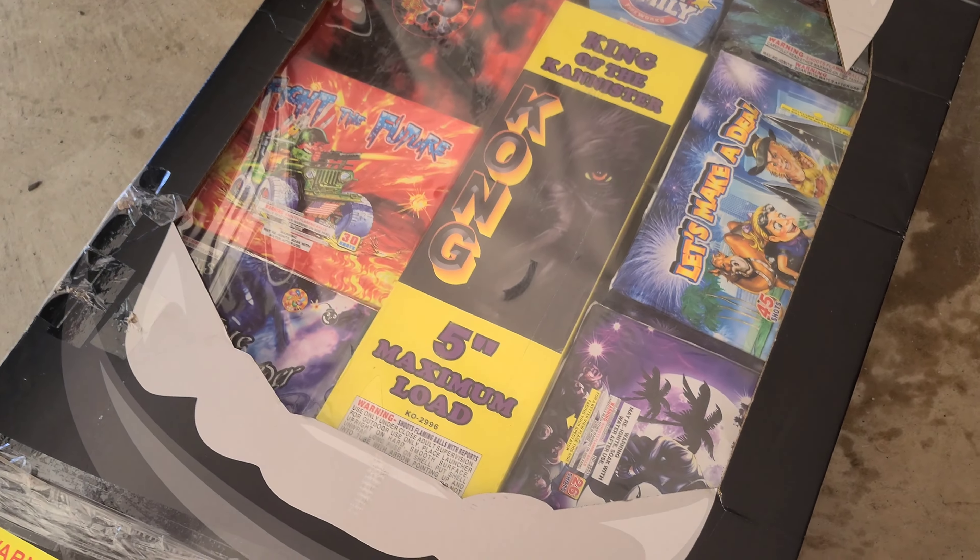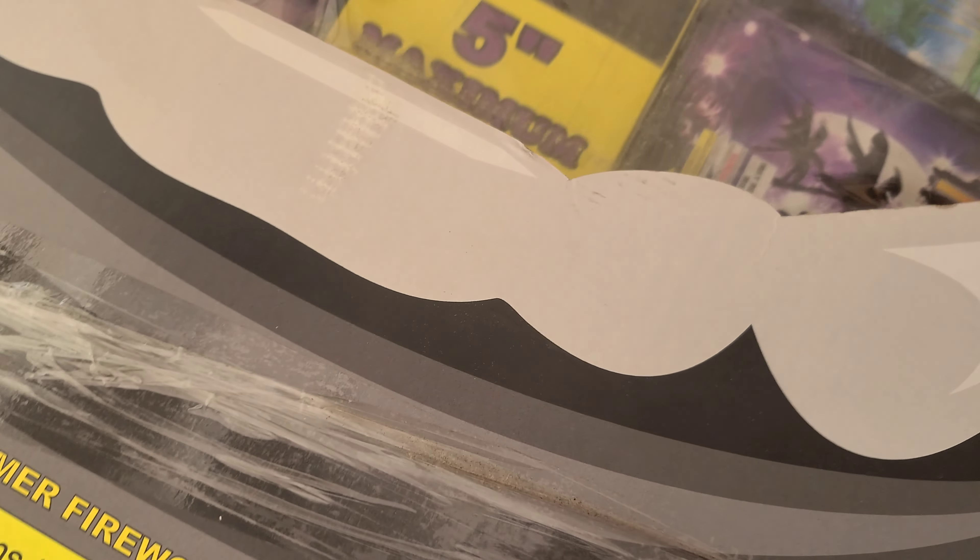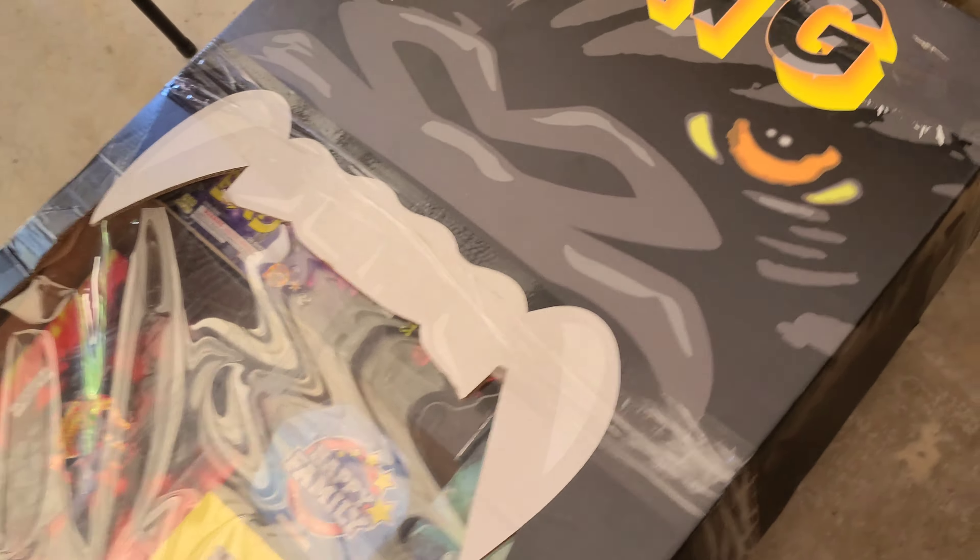We're finna do the unboxing and see what we working with. If you guys want to know how tall and heavy this is, look at my original — the first video I did on this.